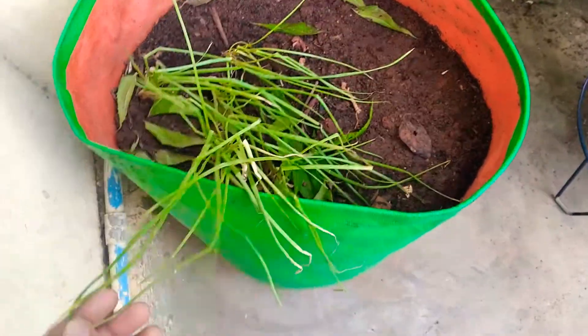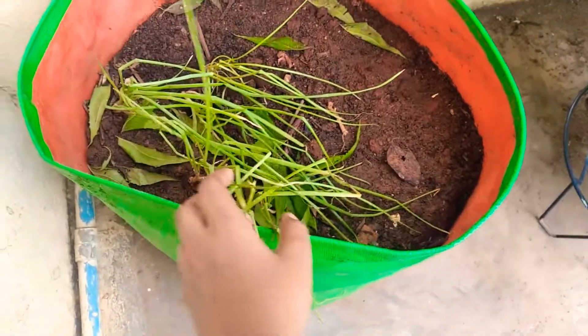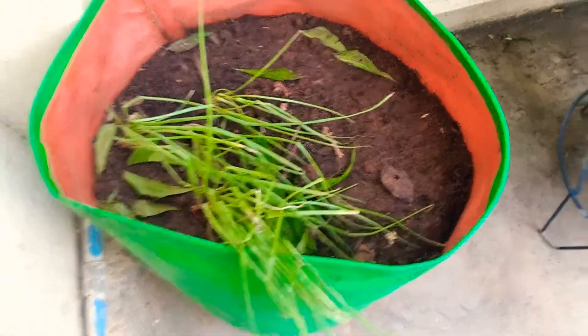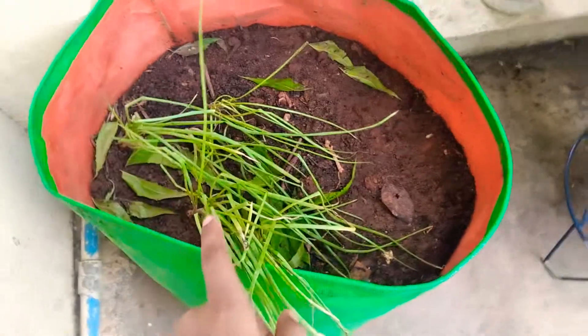In Tamil we call this onion leaf 'vangayam thal' and we use it in cooking. Small onion we call 'chinna vangayam' and normal onion we call 'vangayam'. Small onion is very popular in Indian cooking and is very important for many recipes.